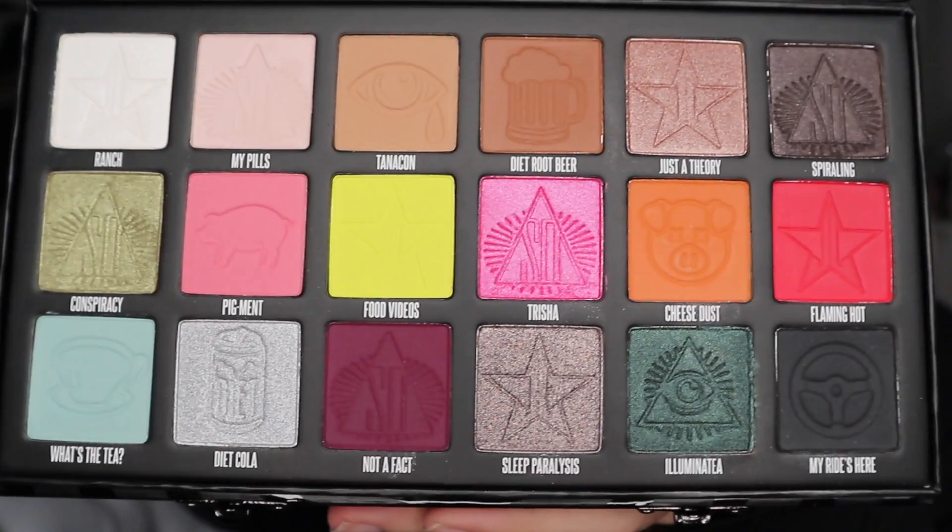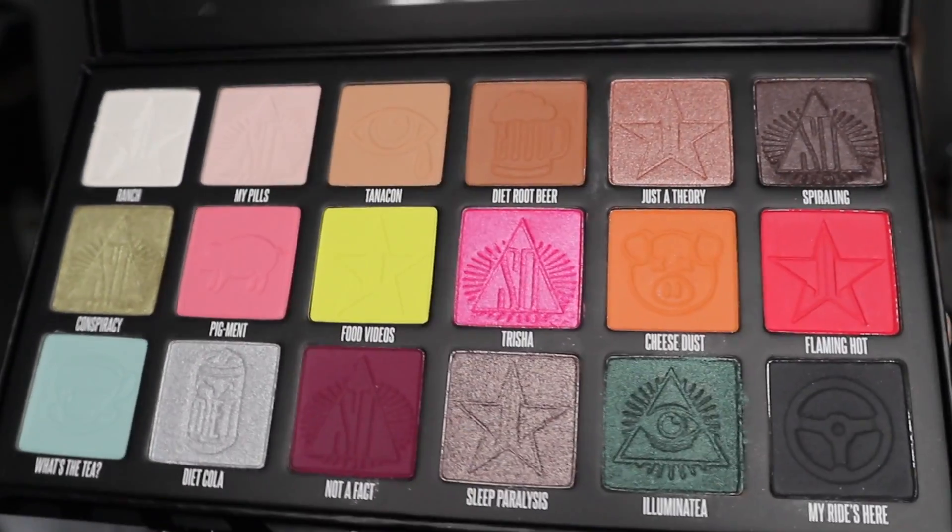I'm going to do a close up. As you can see, it is stunning. The colour I'm probably most excited for, honestly, is Just A Theory, because it's just a colour I love. Lighting may change — when I say it's getting dark, it's literally quarter to two in the afternoon, and it's already getting really dark, it's so grey outside, it's insane.